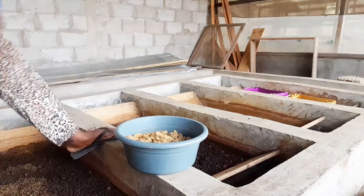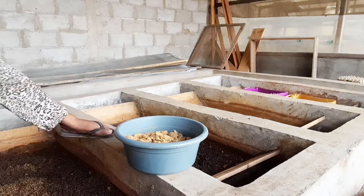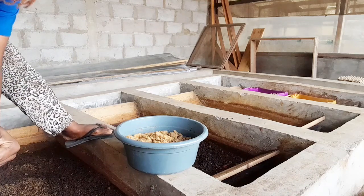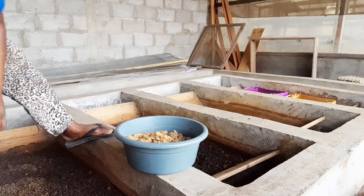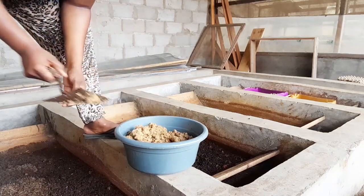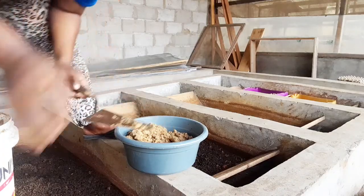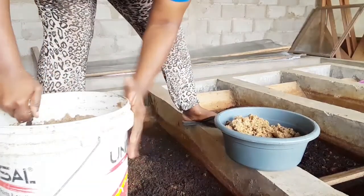Welcome back. In this class, I'm going to be teaching you and giving you some important reasons on why you should choose black soldier fly larvae over soybeans for your fish feed, swine feed, and poultry feed — why you should choose black soldier fly larvae to feed your pigs, poultry, and fish instead of soybeans. That means you'll be replacing soybeans with black soldier fly.